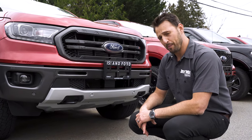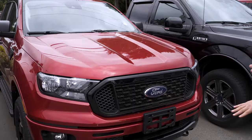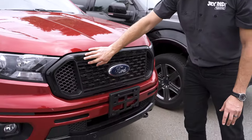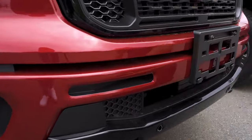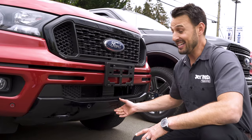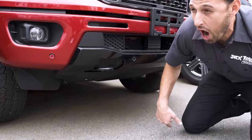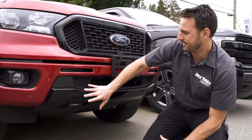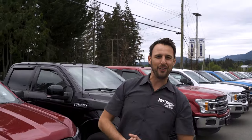There's one more grille combination — the black appearance package, shown here on an XLT. It features a shadow black grille trim all the way around, a color-keyed bumper similar to the sport package, and a shadow black bash plate. Unlike the FX4's silver bash plate, the black appearance package's bash plate is painted in a flat black finish, so you get a shiny black upper section and a flat black lower section.